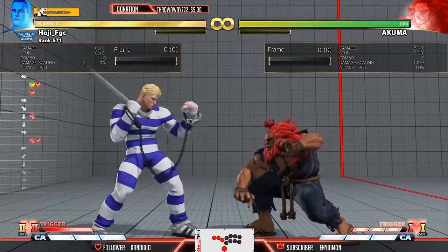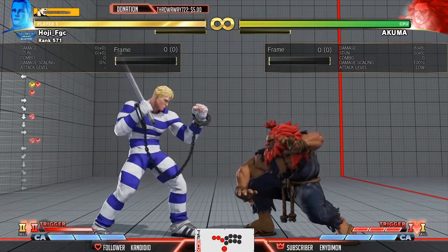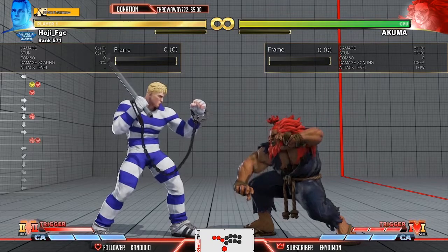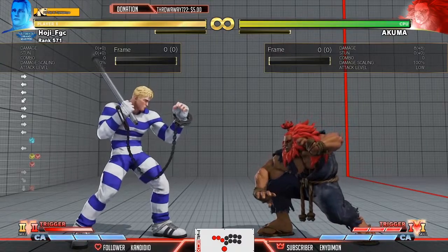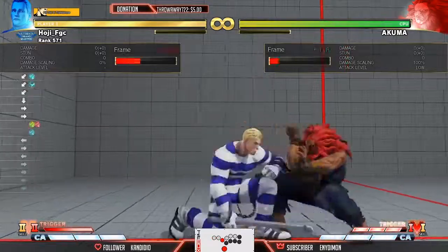So this is mainly it — the basics, everything you generally need to know about Zonk more or less. I hope it was descriptive enough. I'm going to be doing more videos like these. In the next video you can expect Zonk during V-Trigger, the best ways to use it. I didn't really go into too much detail, but I was meaning to cover EX Zonk as well.